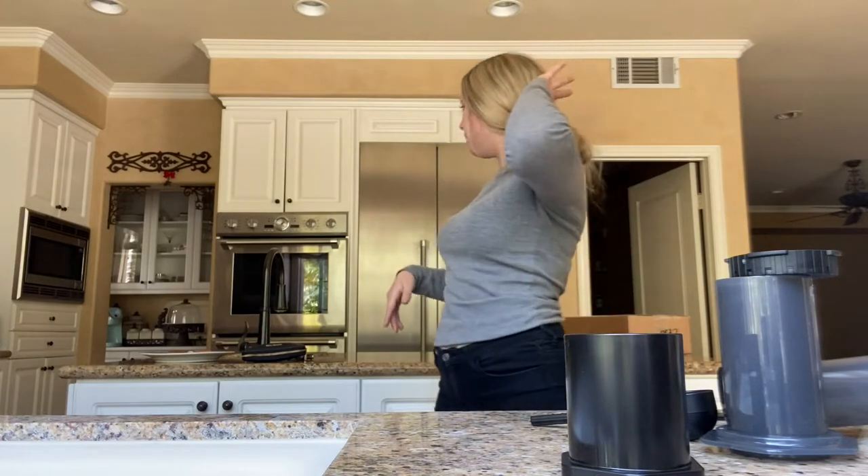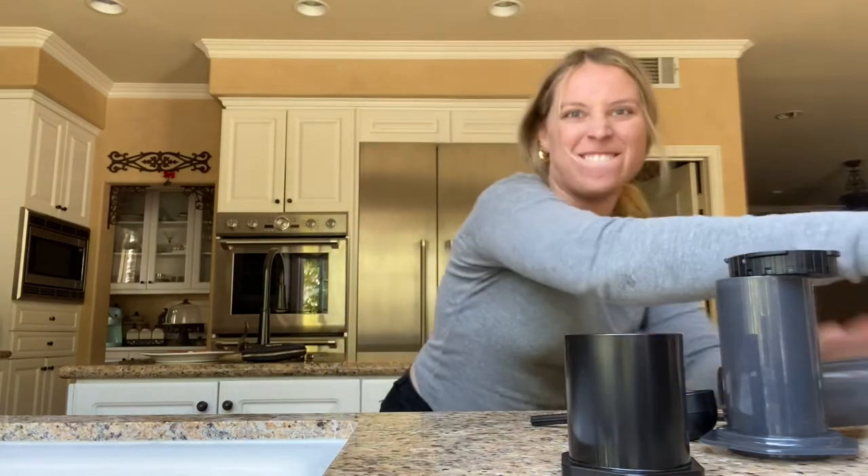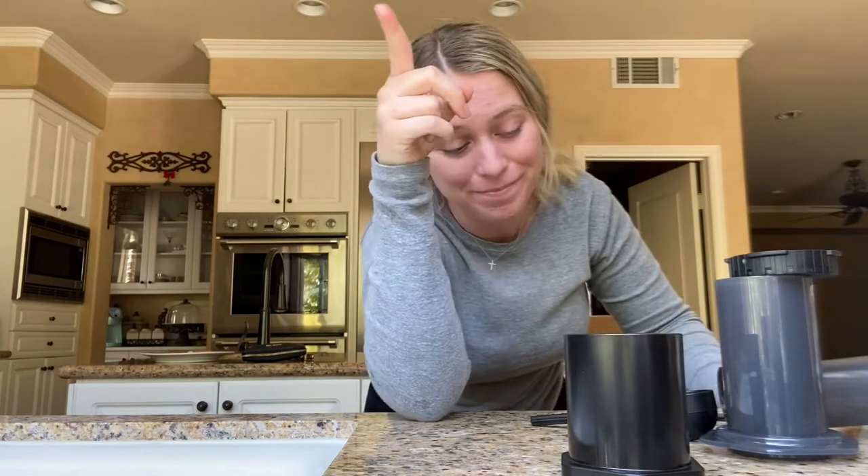Don't mind this angle — you are on my window at this moment in time. But guess what we are doing today? We are going to make coffee. We're going to try and make it exactly like Starbucks makes it, which is why we have this.